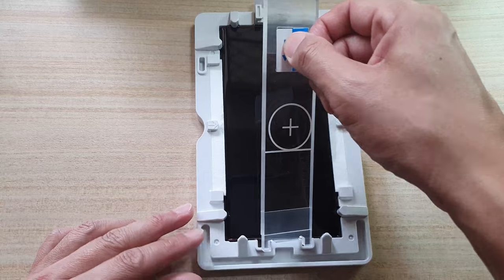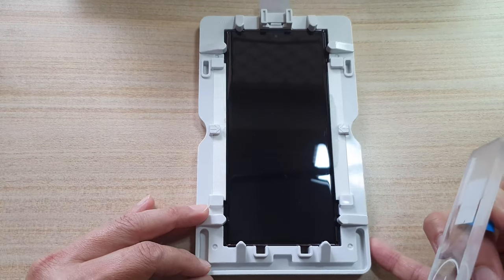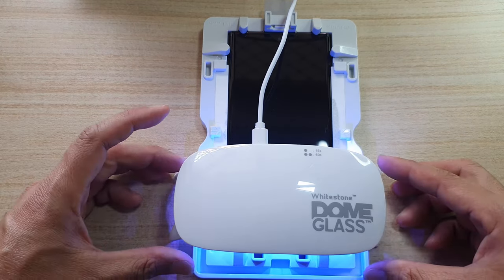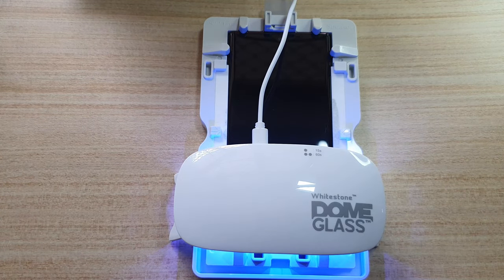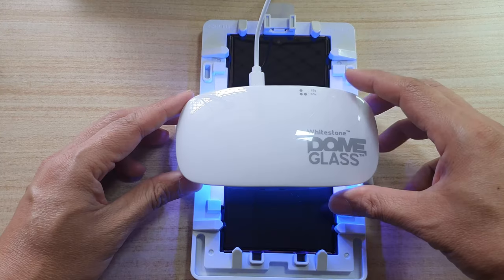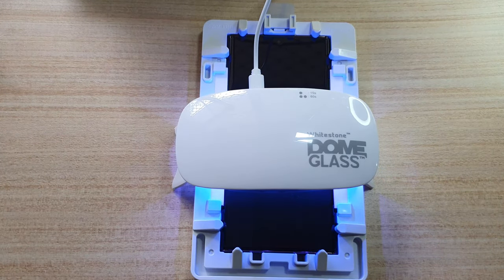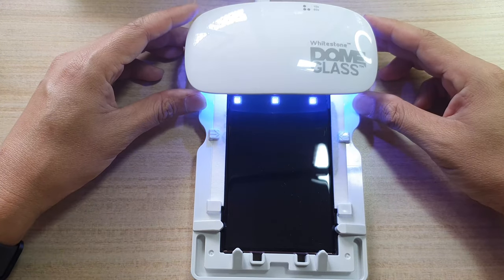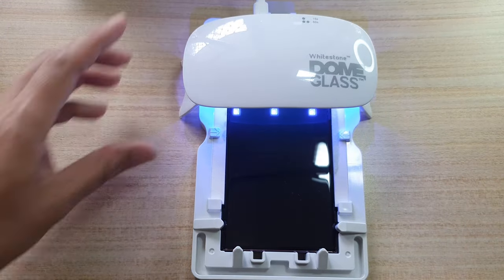Now wait for 2 minutes to allow all the adhesive to spread out. Now remove the white bar. Now turn on the UV light at the bottom of the screen for 15 seconds — you can press the button once and that will set a timer for 15 seconds. Do another 15 seconds at the center of the screen, then another 15 seconds at the top of the screen.